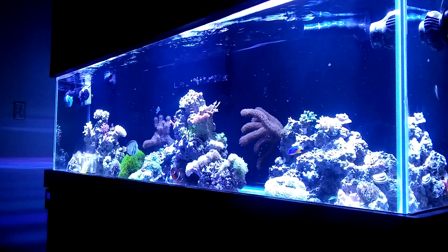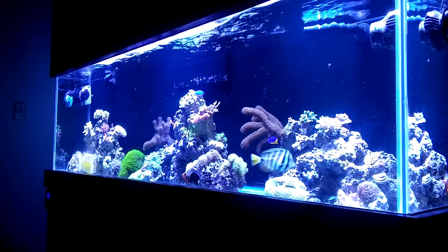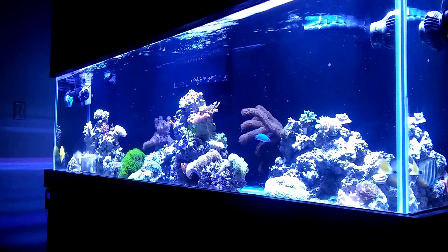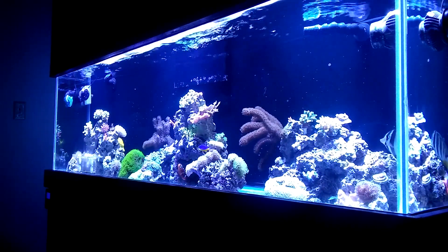What I mean by that is it will grow on the front glass if you're not wiping your glass enough, and it just kind of takes over everything. Most reefers love it to be on the back glass, powerheads, and the rock completely covered. For me, I run a bare bottom tank.